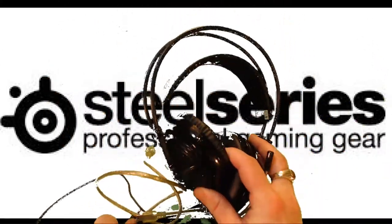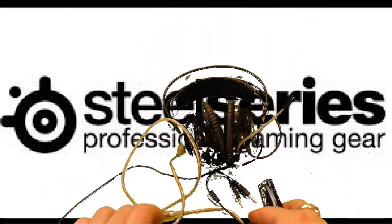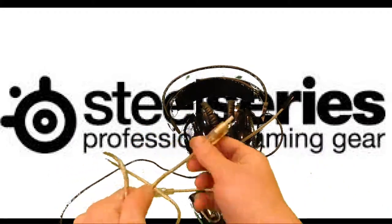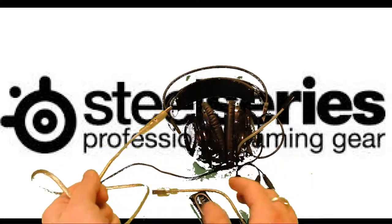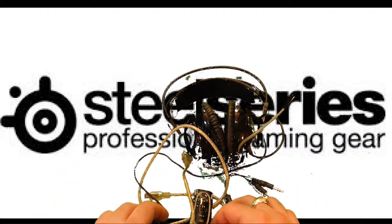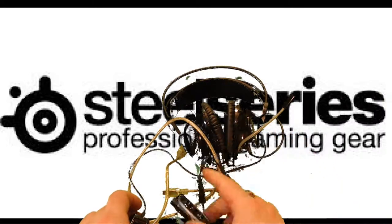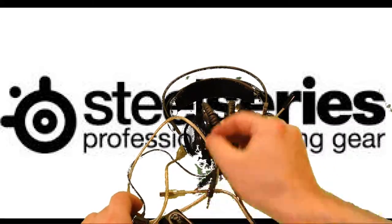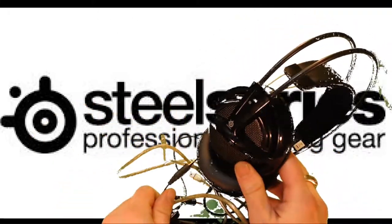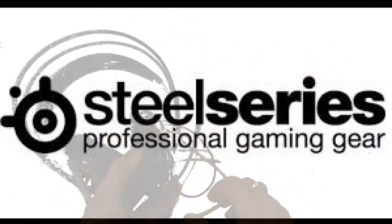I want to talk about what nonsense these Siberia headsets are — probably the worst things I ever bought, really disappointing. It said it was a USB headset, and instead you get this external sound card thingy, and this is what makes it a USB headset — it's got an adapter, but does that really make it a USB headset? Is it just really selling an analog headset with a USB adapter? I feel like I bought this under false pretenses. Anyways, I had nothing but problems with it. I could never get it to work with anything, and maybe I'm just inexperienced, but this was a real disappointment.